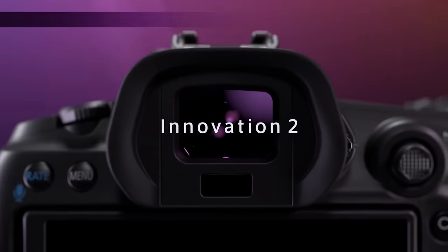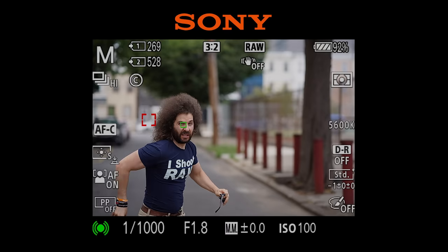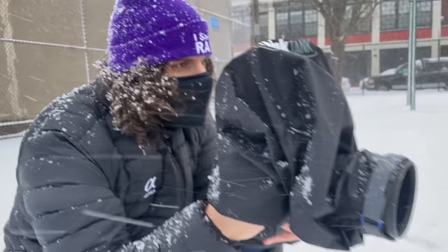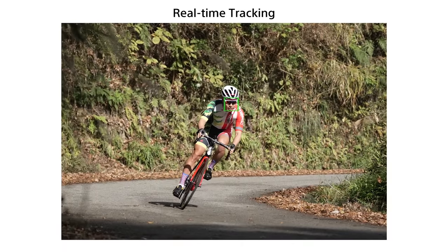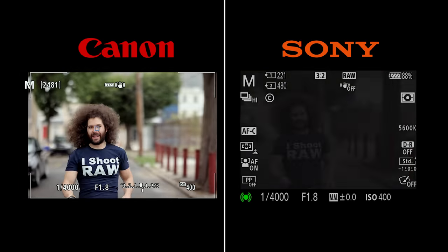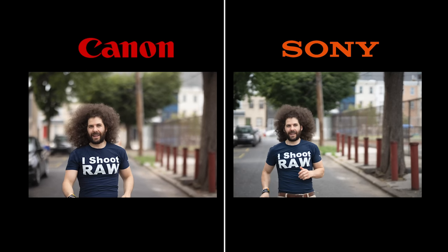The more I've used the R5 in the real world for stills, the more I like it. The biggest revelation is its autofocus. For years, Sony has been the leader and the litmus test for other cameras. For total transparency, I've been a Sony shooter for a little over two years — my go-to camera is the Sony A1, and I have a mix of Sony and Sigma lenses. The main reason I chose Sony over Nikon and Canon two years ago was simple: IAF and lock-on tracking. I don't know what Canon did to catch up with Sony so fast on the AF front, but they certainly did. At this point, after using it for a year, I think the R5 and R6 are on par with the Sonys.